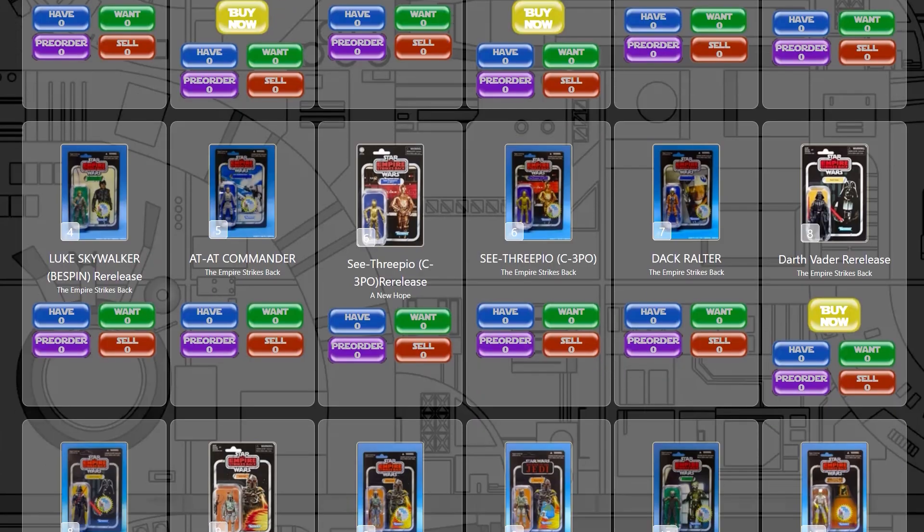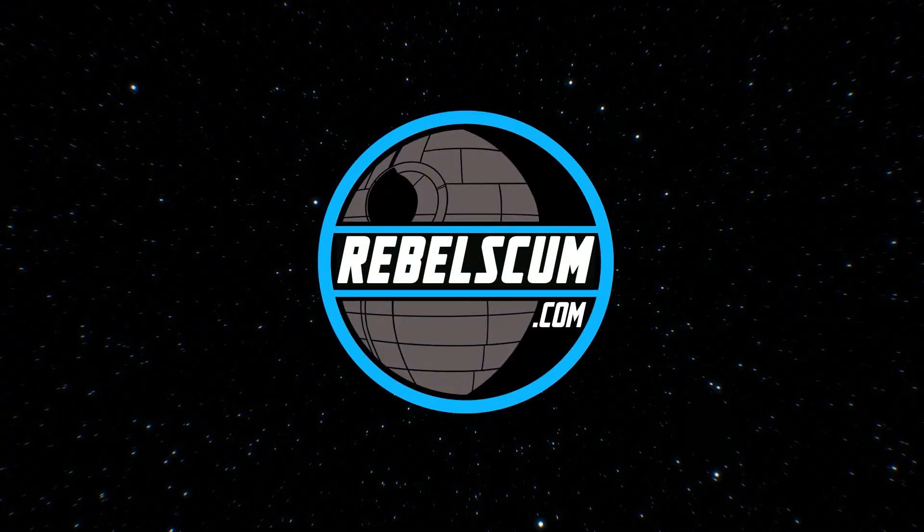And last but not least, sign up for a free account on CollectorsOracle.com and keep track of your Black Series collection. We don't have Acolyte added to it yet, but it is getting added very, very soon. Most of the rest of the Black Series toy line from Phases 1 through 4, 4.5, 5.0 — whatever you want to call the later parts of Phase 4 — is on there. Mark the pieces you have in your collection, mark the pieces you'd like to have, share those lists with friends, family, and social media alike. It's all absolutely free to use. We'll see you guys later, and may the Force be with all of you, you Rebel Scum. We'll see you next time.